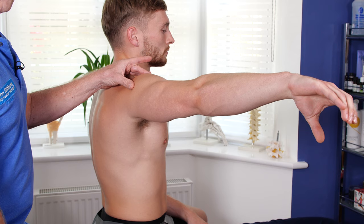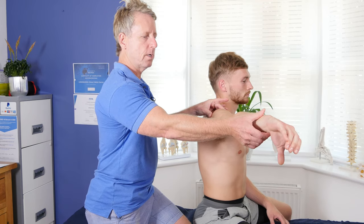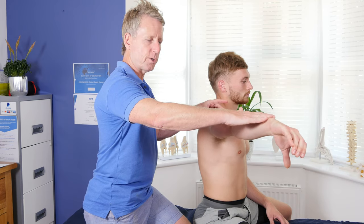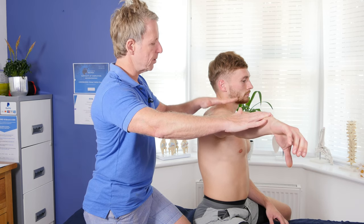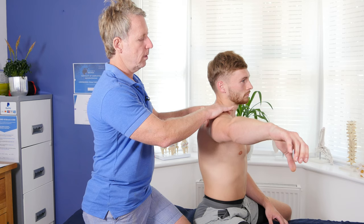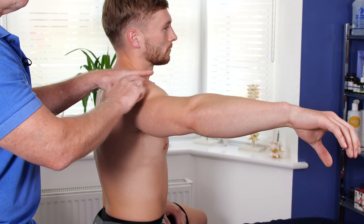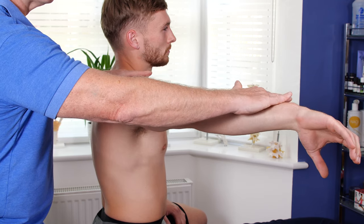You might find it doesn't always cause an impingement. From that position, apply pressure going down and have the patient match the pressure — that would elicit pain to the shoulder. It's not always on top; sometimes the impingement refers down into the shoulder region and you think it's the deltoid, but it's a referring pattern. That would be the empty can test.